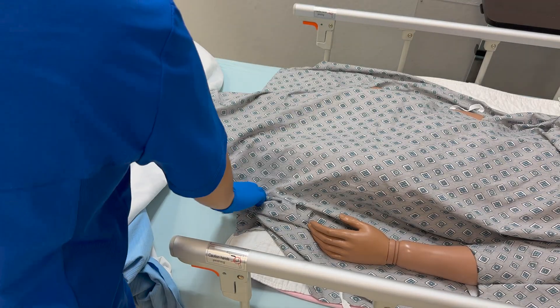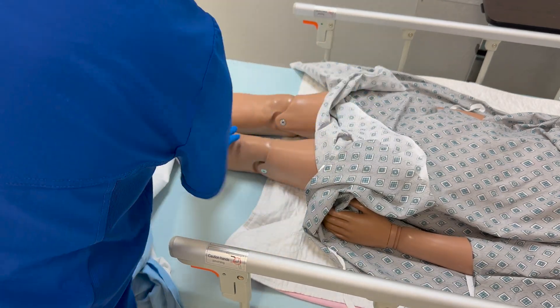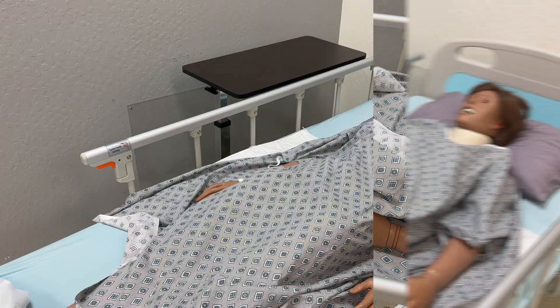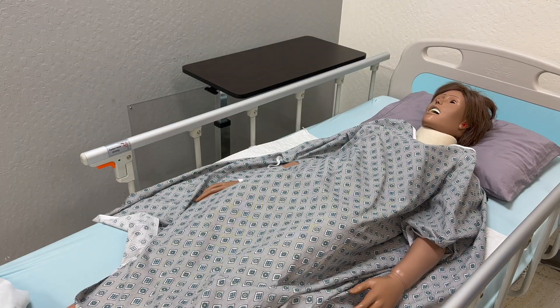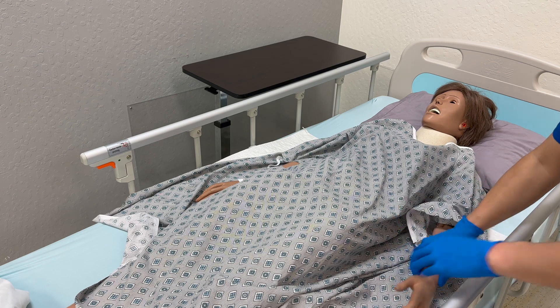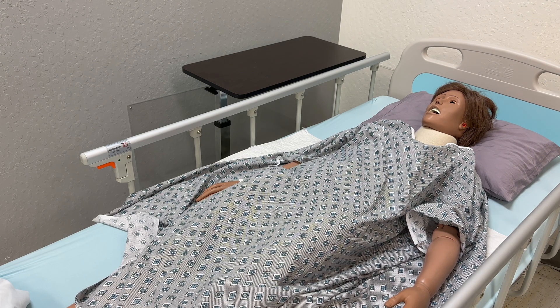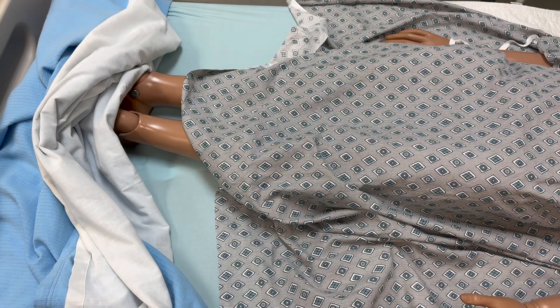Note the distribution of body hair on the legs. Assess for any wounds or lesions. Inspect for any edema.